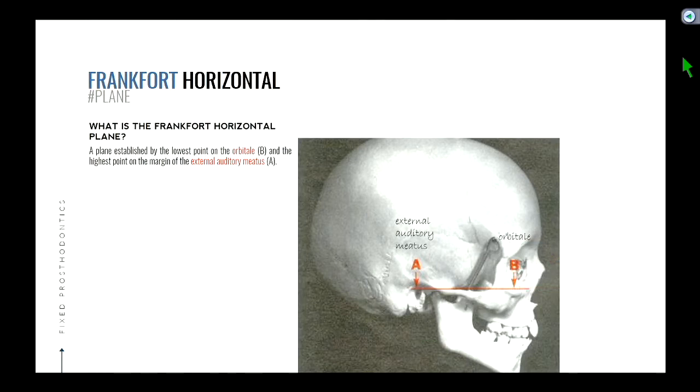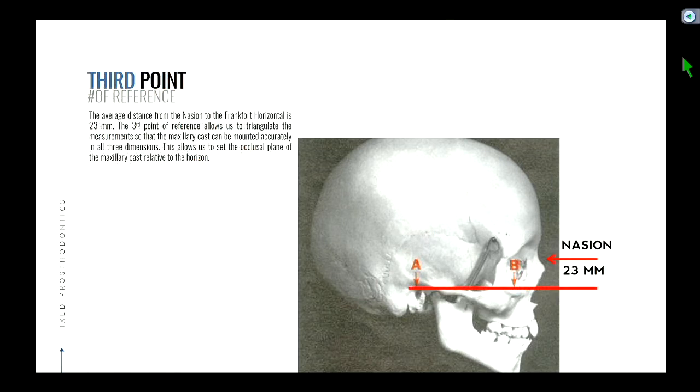So the orbital is sometimes hard to palpate and feel. The external auditory meatus is easy — it's kind of where the opening of your ears are. But the orbital is right around here, and you don't really know where it is. So they picked another landmark called the nasion — the little depression right above your nose. They did anatomical studies on human skulls and found that the nasion is about 23 millimeters superior to the orbital. So instead of looking for the orbital, we can just look for the nasion and back-calculate where the orbital is.